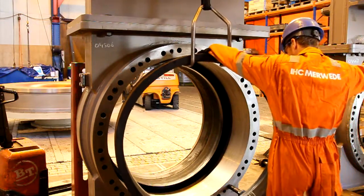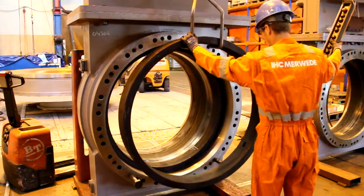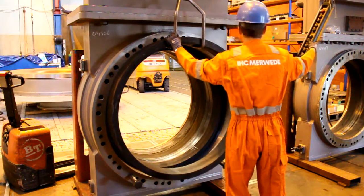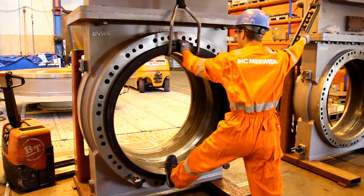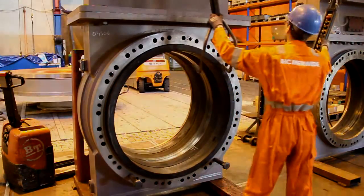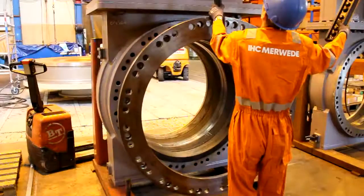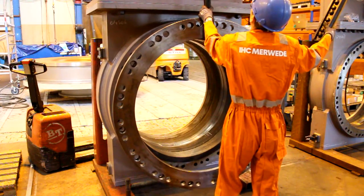Now place back the new rubber rings, and the flange, both with a heavy lifting tool.